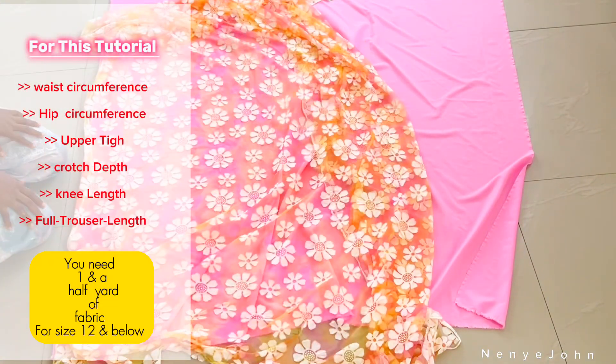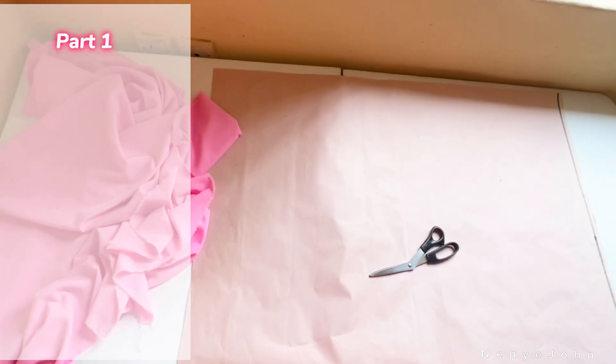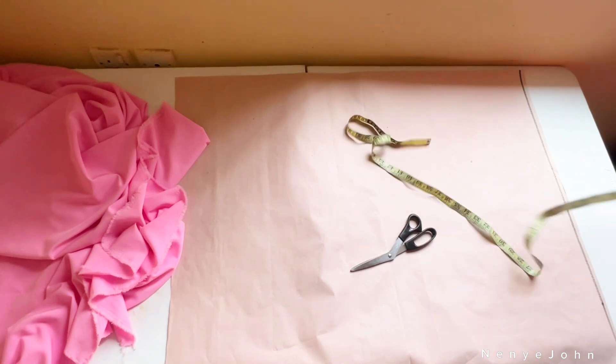You need your waist circumference, your crotch depth, your knee length, and the full trouser length. You also need about one and a half yards of fabric if you're a size 12 and below, and about two yards if you're size 14 and above. The first thing to do while cutting is bring your pattern paper and draw your waistline.